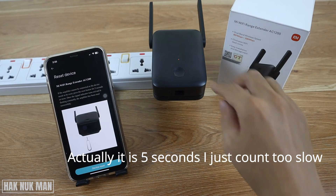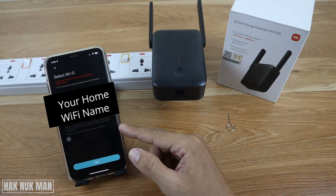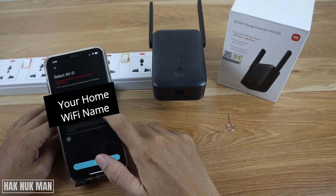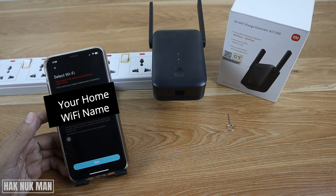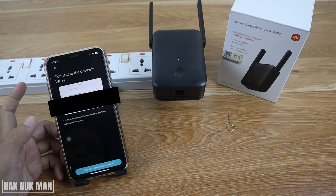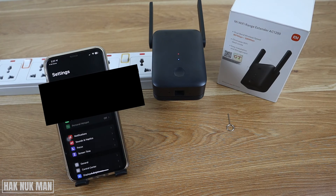After you see the system light come on, release the button and press 'Device Reset'. Then select your Wi-Fi network that is already connected and input the actual Wi-Fi password. After you fill in the password, just press Next.